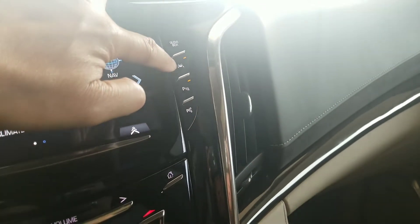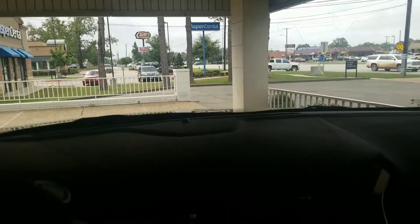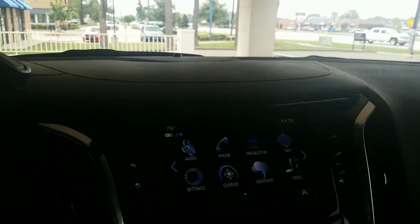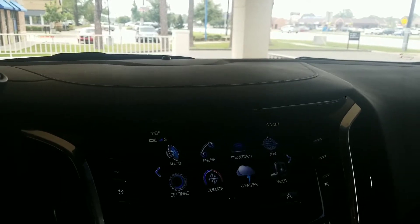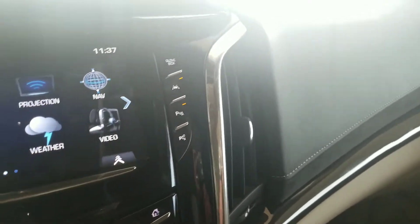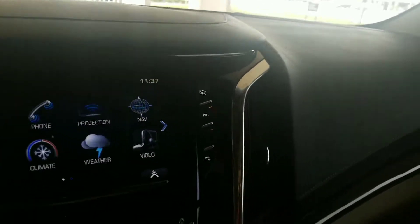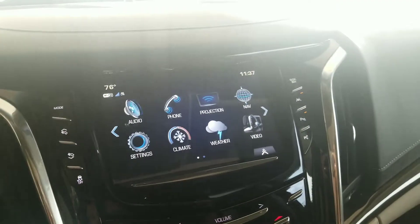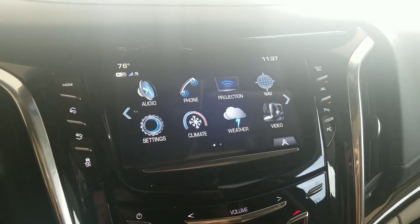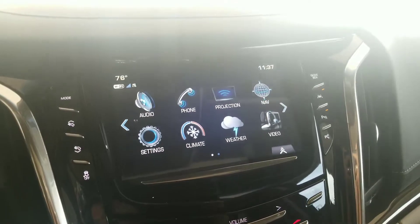This is going to be the Lane Keep Assist, which you should have in your Tahoe. This camera right here behind the mirror watches for the lanes on either side of you, so if you drift off to the left or right it's going to bring you back to center — it's not going to jerk you, but it's a subtle movement. Right here is going to be the parking sensor, so if you're backing up or pulling forward into a spot, it'll let you know something's in the way. And right over here is the self-park mode — it'll park the car for you, either parallel or perpendicular, left or right.